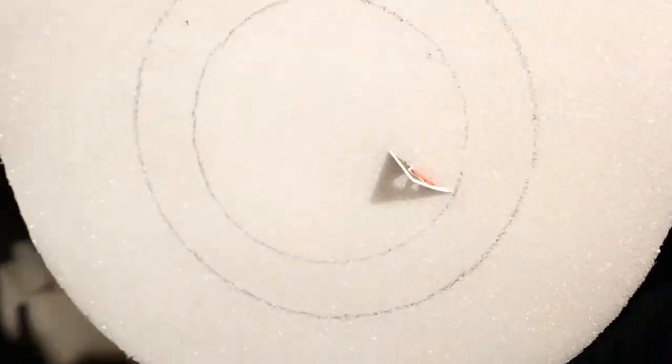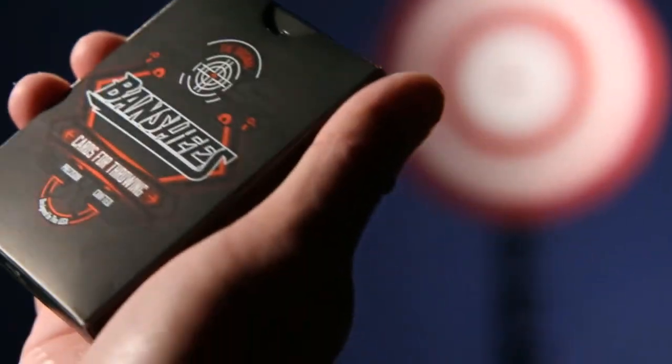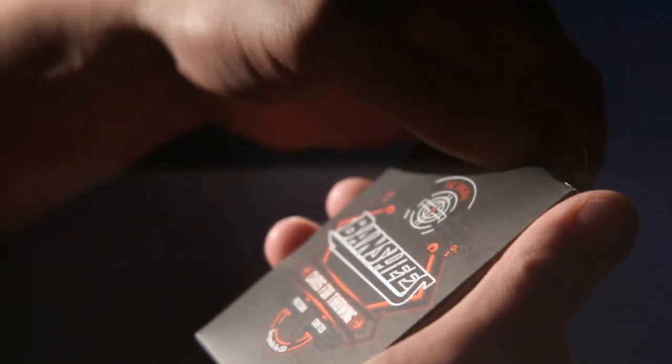Dude, check this out. Look at that — the cards and tuck case feature completely new artwork from Jason Brumbelow and Abraham Garcia Sanchez.